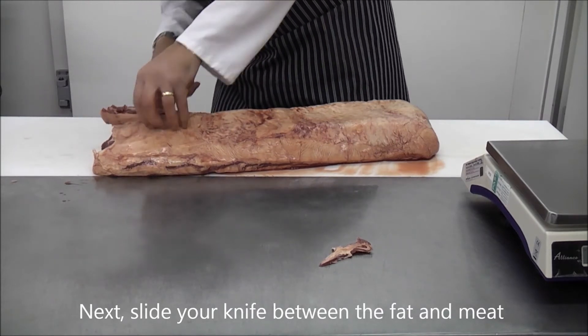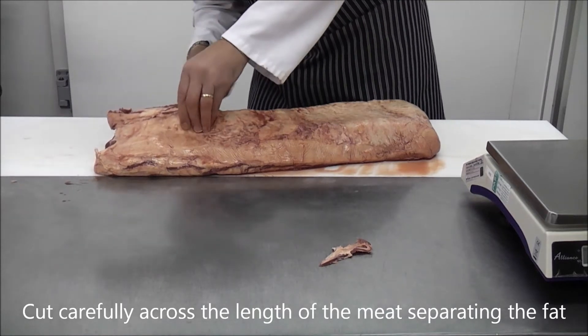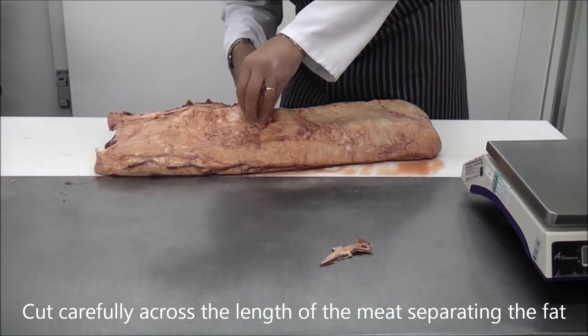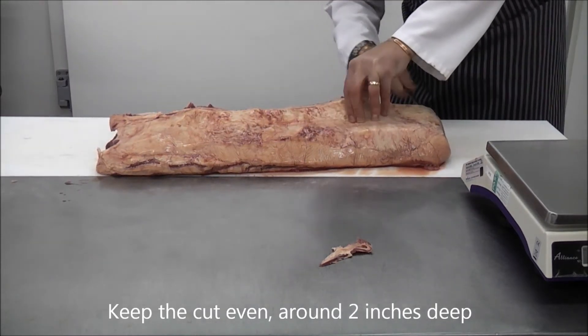Next, slide your knife between the meat and the fat layer, effectively separating them. Keep the cut even, around 2 inches deep.